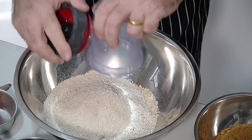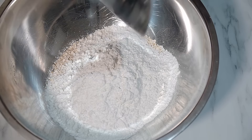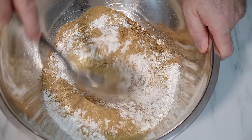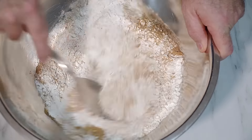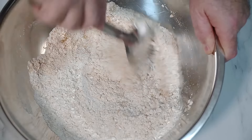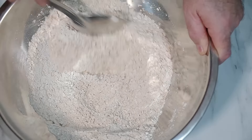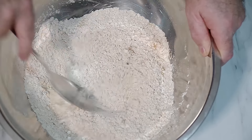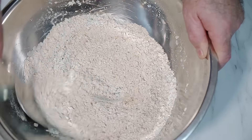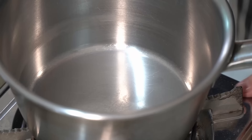That's your oats sorted. Now we're going in with the flour and the spices — just give that a mix through, get it all fully incorporated as best you can. It's a very quick recipe, no messing around. You throw it all together, put it in a pan or tin, and cook it. It's as easy as that.